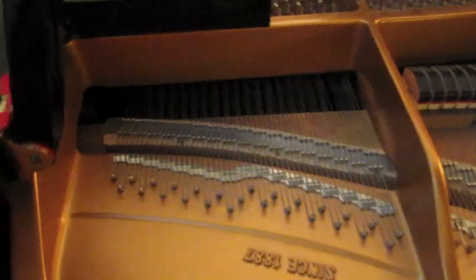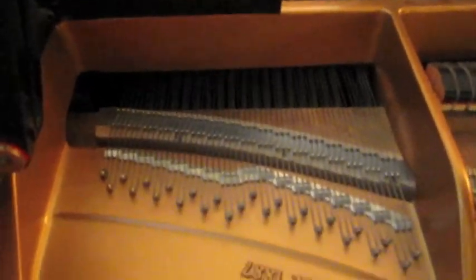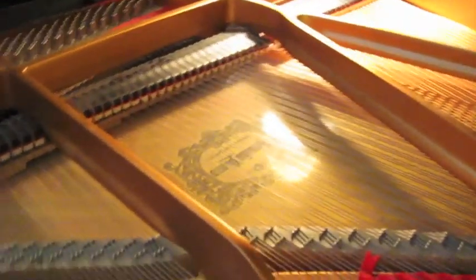The next part are the strings, which — some of them are very short, and some of them are very long. The shortest ones have the higher-pitched sounds, and the longest have the lower-pitched sounds.